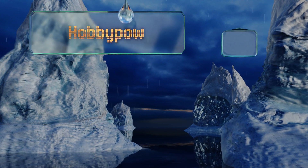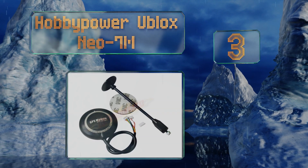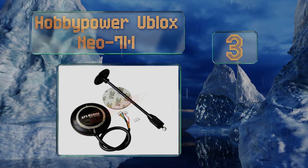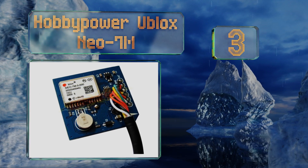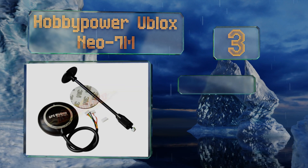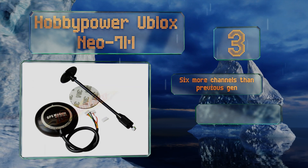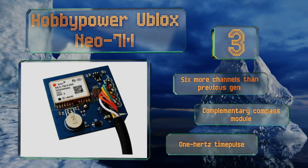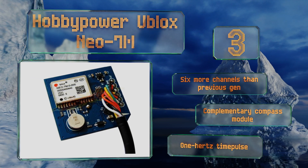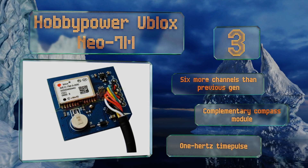Nearing the top of our list at number three, while setups featuring the NEO-6M still dominate e-tailers, the Hobby Power U-blox NEO-7M sports a next-generation chipset. Several improvements make it faster, more accurate, and more energy efficient than earlier iterations. It's got six more channels than the previous generation and a complementary compass module, along with a 1 Hz time pulse.